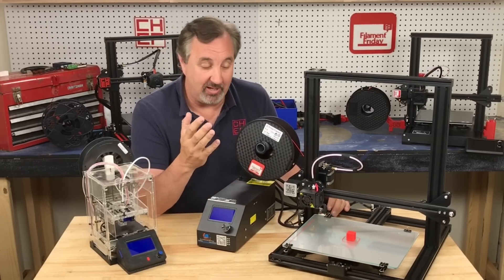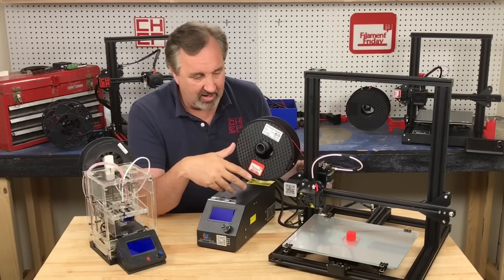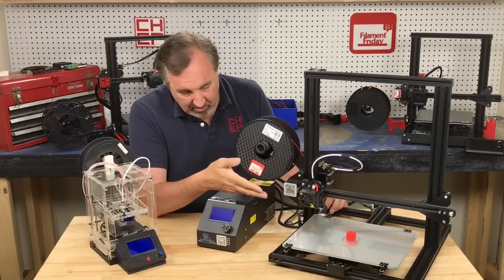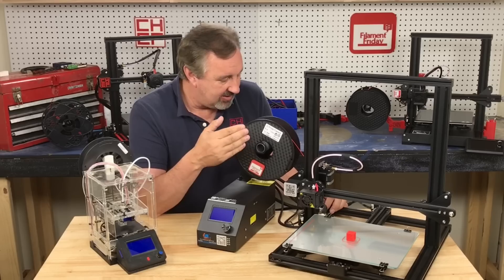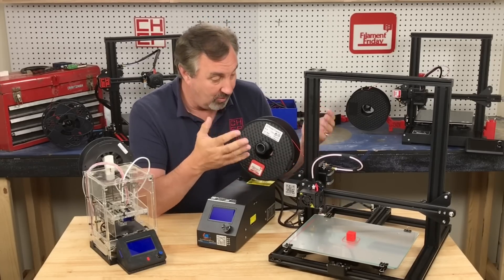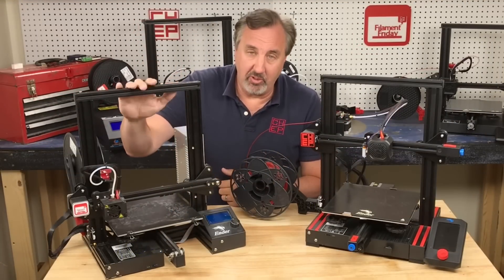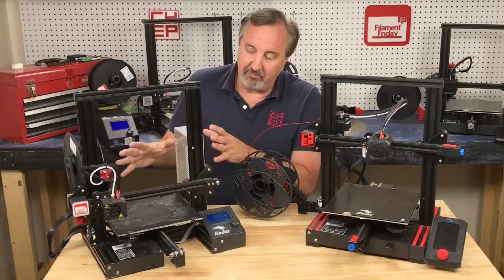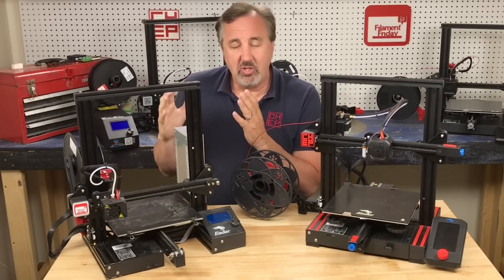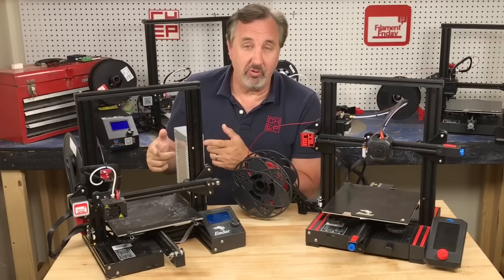It prints really nice. It's slower, it's a 12-volt system, doesn't have silent drivers, takes longer to heat up, but it's still an amazing printer. The current quality I get out of this is really, really good. And then the Ender 3 came out — this is one of my original Ender 3s. I've modified it quite a bit, but it was under $200 and printed really, really well. 24-volt system.